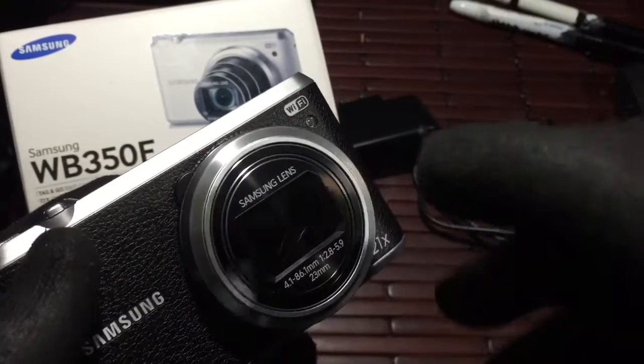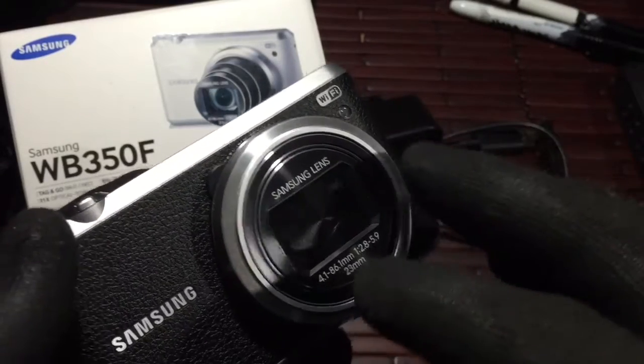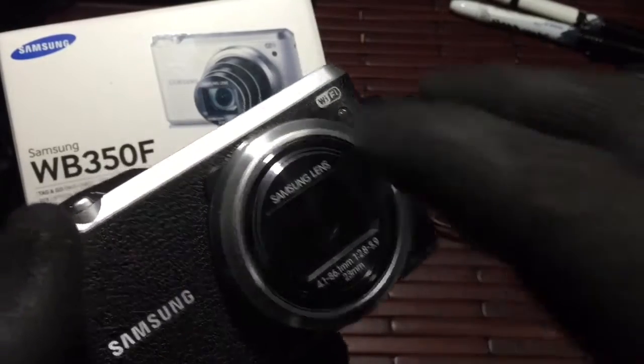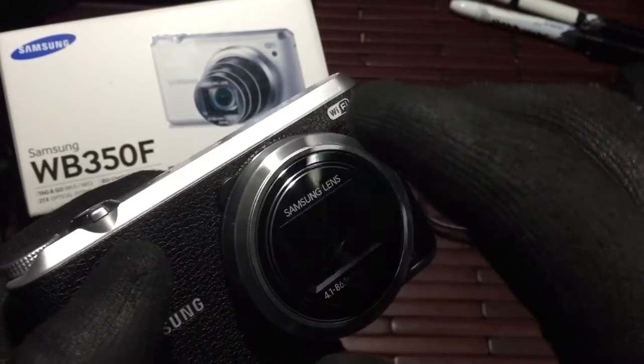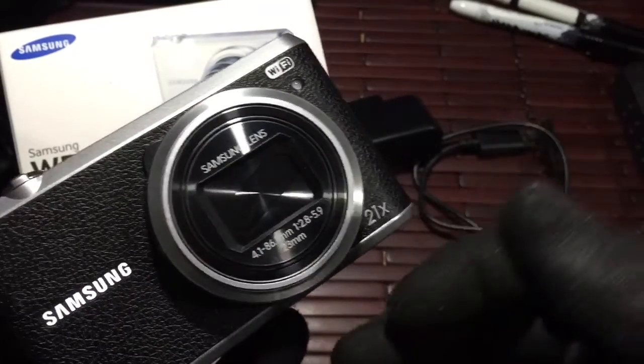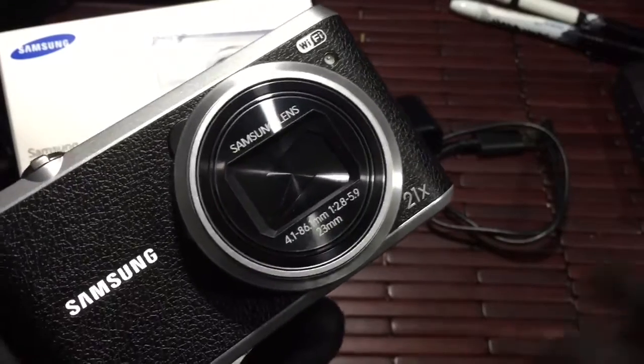It works out and you can take photos. I noticed though that after a prolonged time of taking photos with the camera, I actually had to shut it off and restart the app because I was getting really bad lag or having some issues where the camera actually froze up. Just be aware of that — just restart it, it'll work out and you'll have no issues.